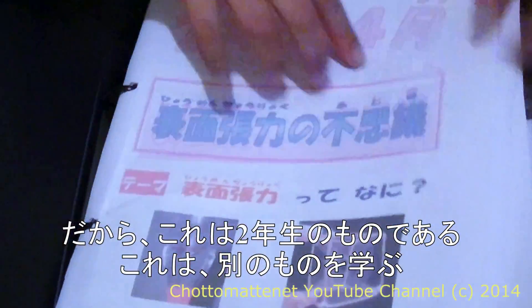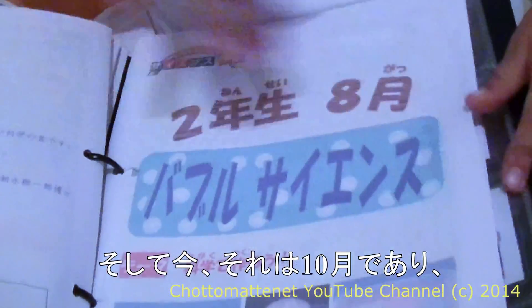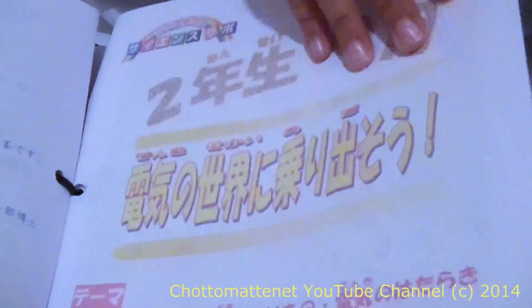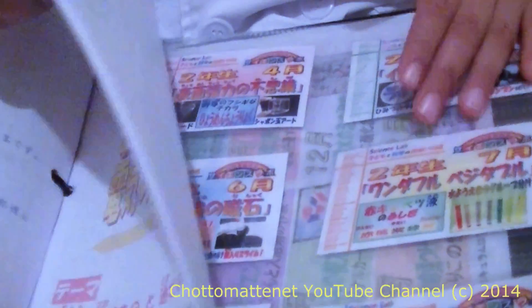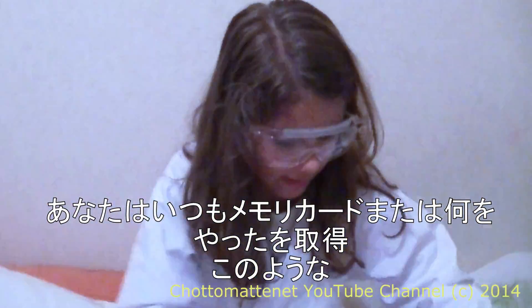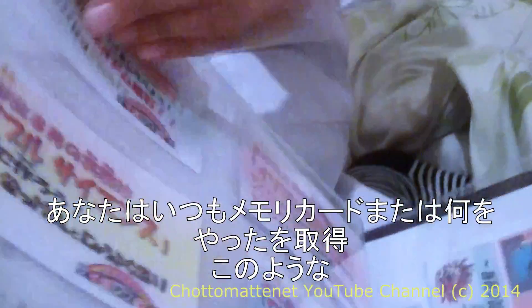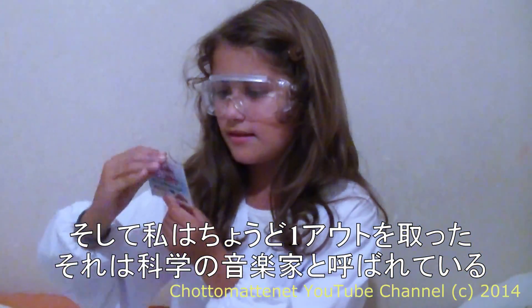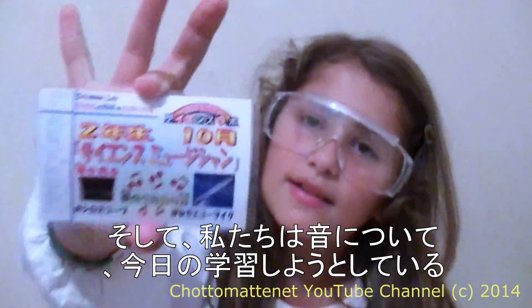So this is the second grade one, where you learn different stuff. Now it is October. You always get a memory card of what you do, like this. I just took one out and it is called science musician.